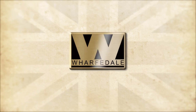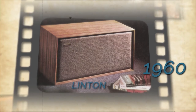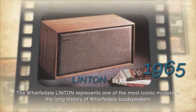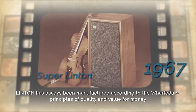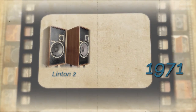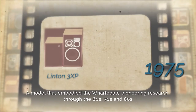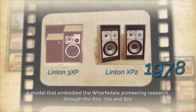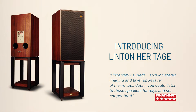Linton is a three-way speaker in the classic Wharfedale tradition. Released in 1965, Linton was an immediate hit thanks to its combination of size, performance, price, and styling, setting a trend that was to define the concept of a modern hi-fi loudspeaker. Linton quickly became an iconic design that resulted in many upgraded versions that embodied all the advances in Wharfedale's pioneering research during the 60s, 70s, and 80s.